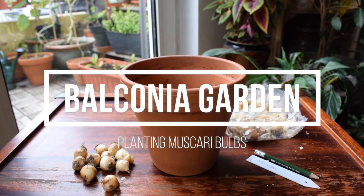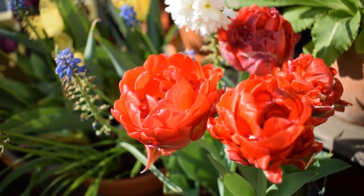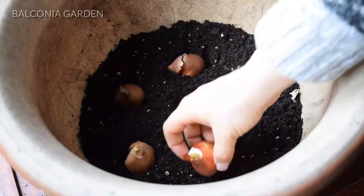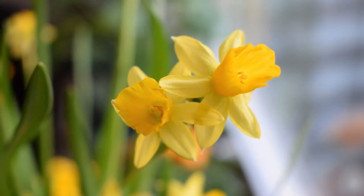Hello everyone and welcome back to my balcony garden. Today I am excited because I am starting my spring flowering bulb planting session that kind of takes over my whole of autumn, and I am starting with muscari — I'm going to be planting those bulbs today and I'm going to show you how I do it. Let's get started.